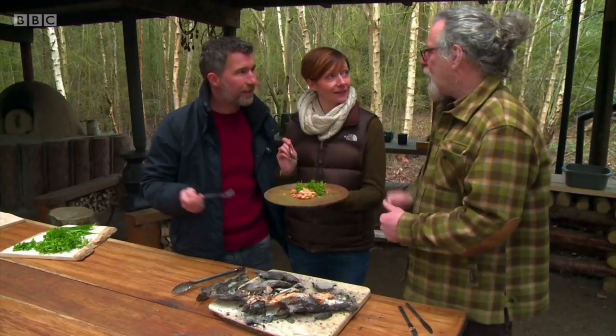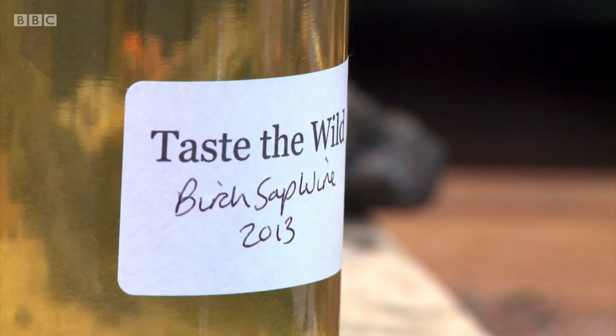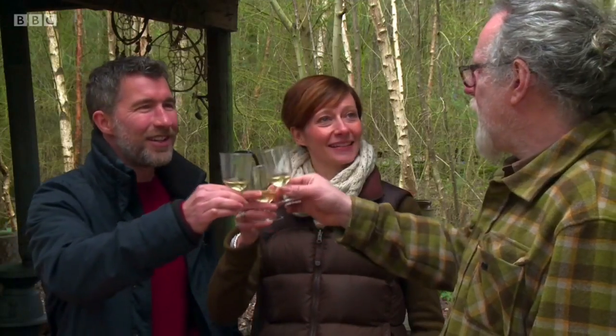Before you eat all of it, we ought to have some birch wine with it. 2013 was a wonderful year for birch. To North Yorkshire — good luck with the house hunting. Thank you very much. What a day!